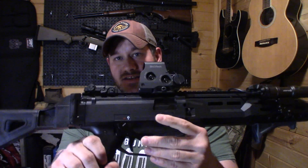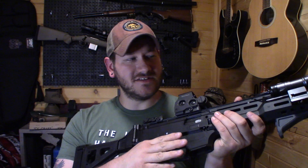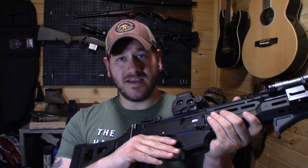So I went ahead and put an AK-style safety lever on there and that has been awesome. I like how easy it is to tell — I can just feel it. If it's down, safety's on; it's very easy to get it off and put it back on. So if you like AK-style safeties, that's something you can do.